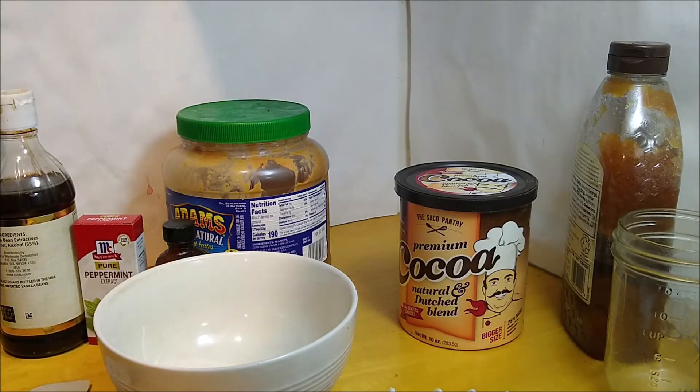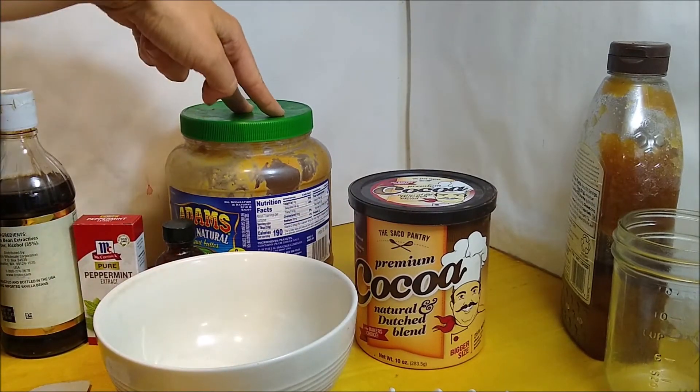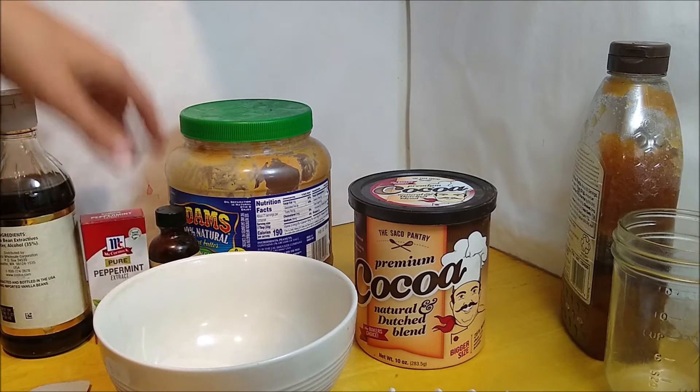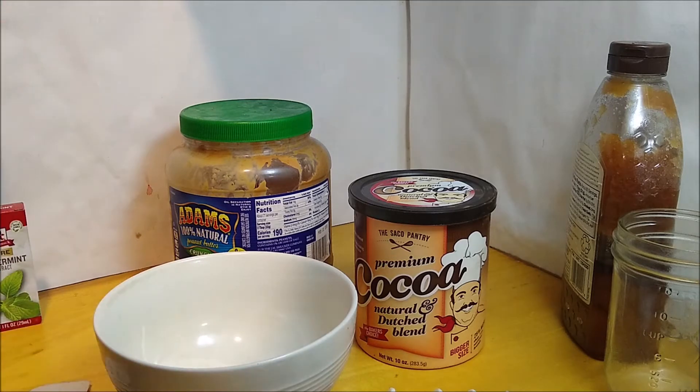The ingredients are cocoa powder, peanut butter, and optionally you can use flavoring — any candy flavoring will do — and the final ingredient, the fantastically thermodynamic coconut oil.